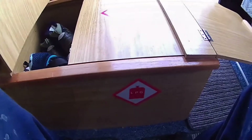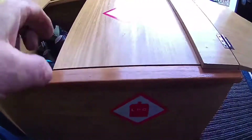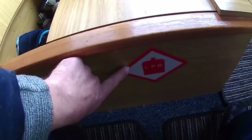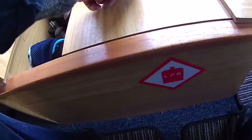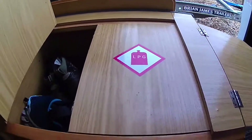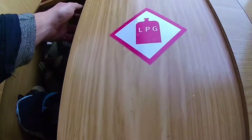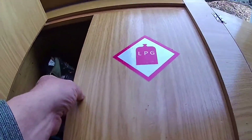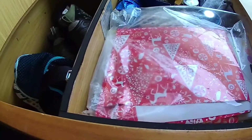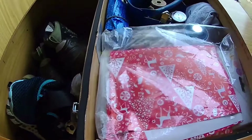This is a short video about my gas locker on my motorhome. The gas locker is inside the van and it's got the LPG sticker which it should have, another LPG sticker and another one on the outside. This has got a seal on it which goes all the way around to prevent the gas from coming out.